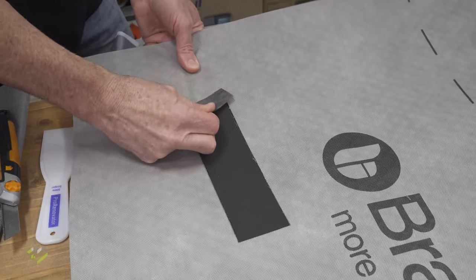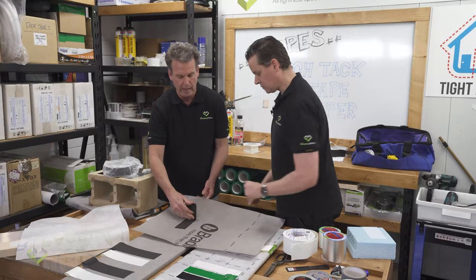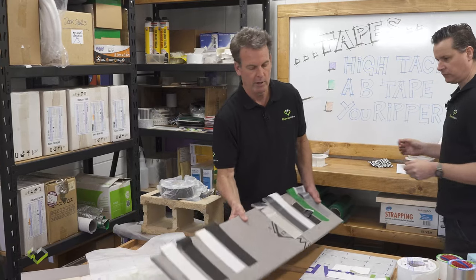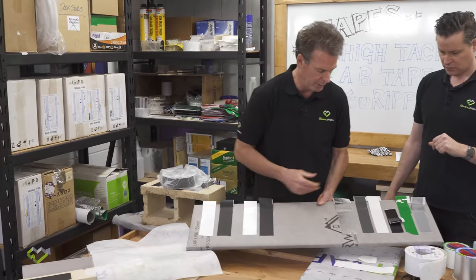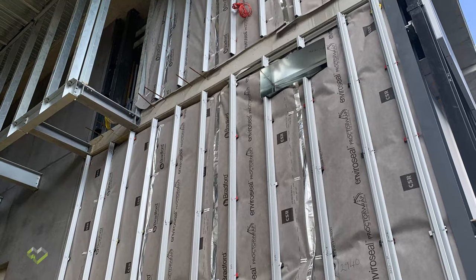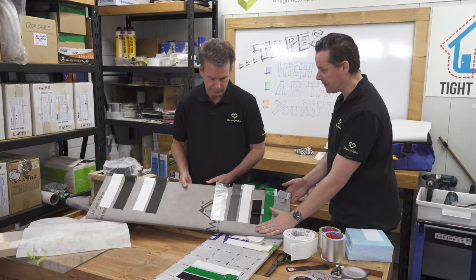These tapes immediately have great strength, and over the next 24 hours they bond securely. By contrast, duct tape and foil tape picked up from the local hardware store are products never to be used on air barriers or the new vapor-permeable fabrics.